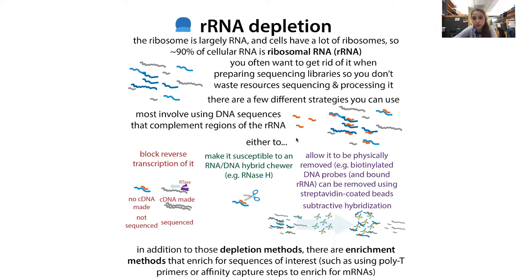There are different ways to get rid of rRNA, as well as ways to enrich for the sequences that you want. Most rRNA depletion methods involve using some DNA sequence that complements regions of the ribosomal RNA — short pieces of DNA, these oligos, that are complementary to regions of the rRNA. Because you have different rRNA genes and multiple rRNAs, you typically use a mix of these probes that bind specifically to the ribosomal rRNA. Sometimes the goal is to block reverse transcription so that you can't make cDNA from the rRNA, while the cDNA of other things can still be made.